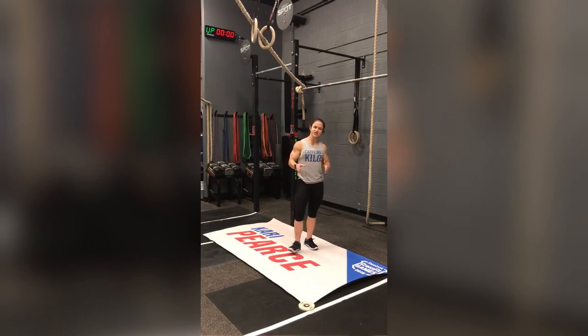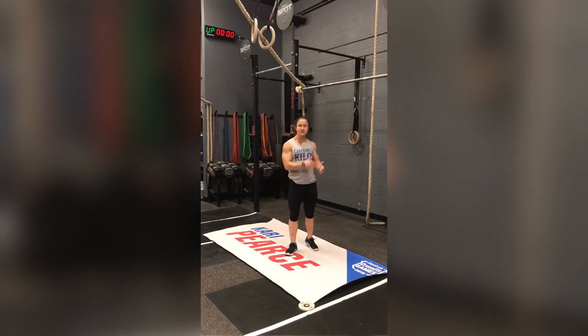I especially like teaching this to people when I'm teaching strict pull-ups, since that's usually one of the first movements you begin to learn on the bar. It's very important that this is the initial step. I still include hanging shrugs in my warm-ups just to get my shoulders ready and make sure that the muscles are firing correctly.